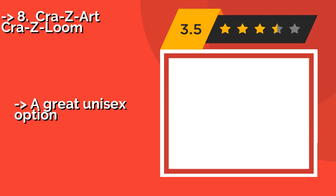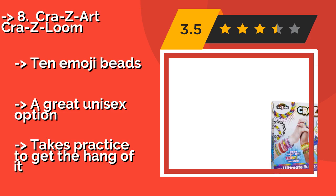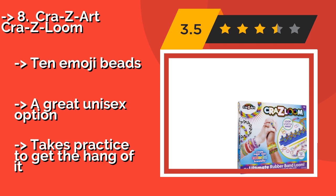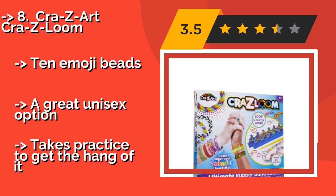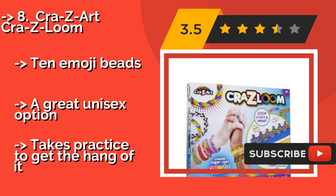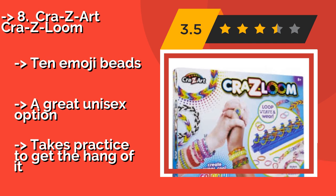8th is the Cra-Z-Art Cra-Z-Loom, around $12. It comes with an instructional booklet that features both simple and advanced arrangements with step-by-step illustrations and photos, which is helpful if you've just begun. It's sturdy enough for even the most rambunctious kids.